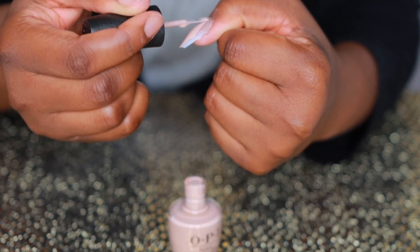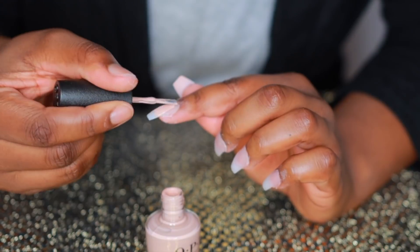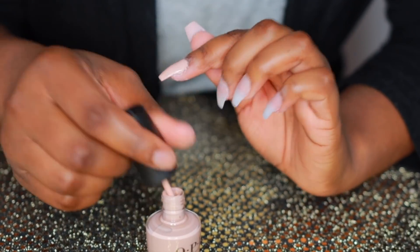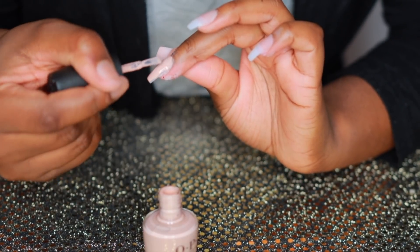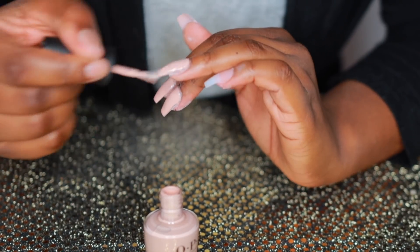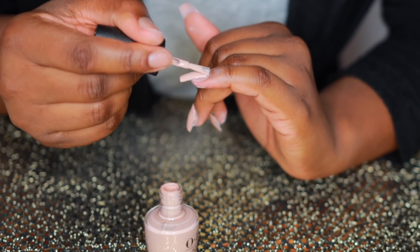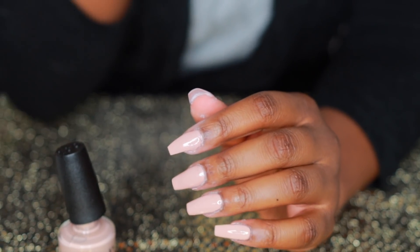Then I'm going in with the OPI clear coat.